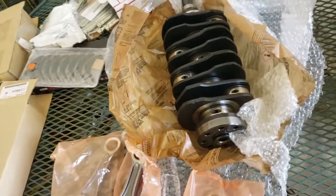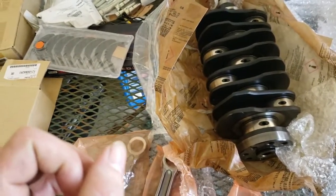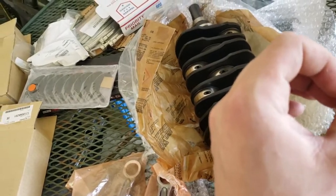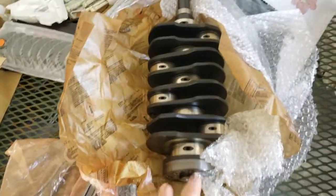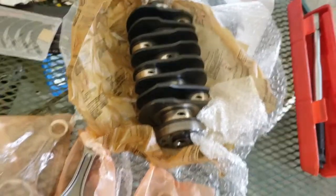They always recommend going with OEM on the front and rear main seals. I also went ahead and bought the OEM cam seals. Most of my seals are OEM — including the case half O-rings. There's a coolant case half O-ring and an oil case half O-ring that we'll have to put in before we put the case halves together, since they're on the inside. That'll be in a later video.